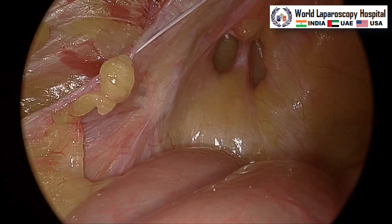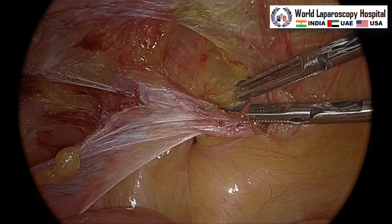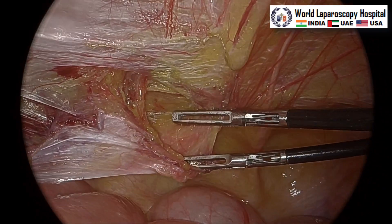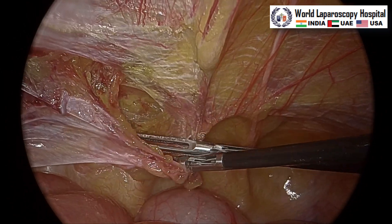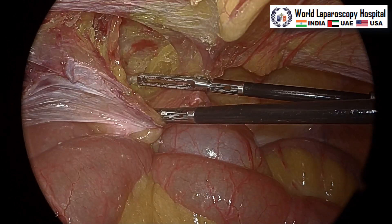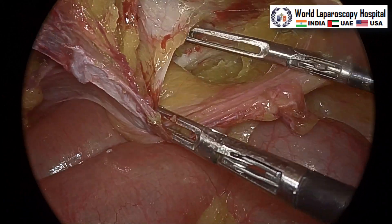Now we will do the medial dissection. Here we can see the hernia — this is a direct hernia. Medialization of the medial umbilical ligament together with the medialization of the bladder will be performed to introduce the space of Retzius, and you will try to find out the Cooper ligament. Just go inferomedially and bluntly you will medialize the medial umbilical ligament. Here we can see the lighthouse has started to become visible — this is the lighthouse, that is called Cooper ligament or pectineal ligament. So this medial dissection is over.